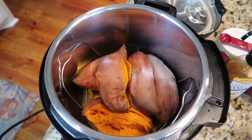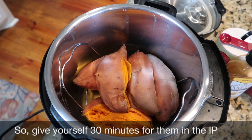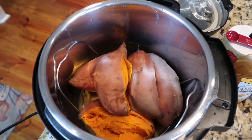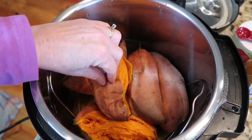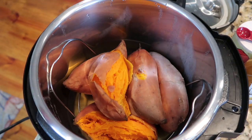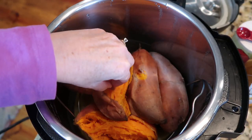It cooked for 18 minutes. I think it took about 12 or 13 minutes to natural pressure release. This is what they look like when they come out — they're pretty much going to come out of the skins, it just peels away. I'm going to get three cups of mash and then keep going with the recipe.